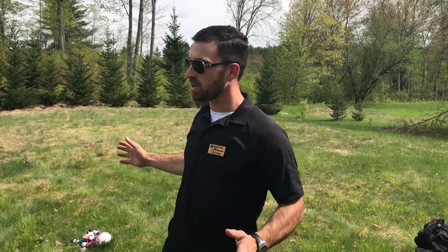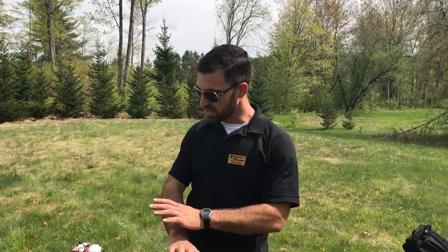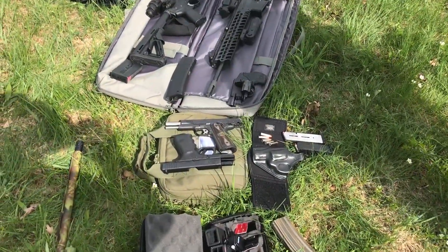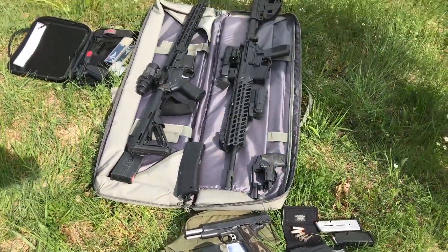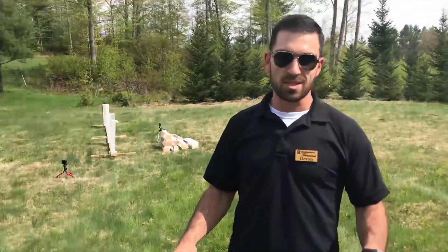I'm not here to judge. I just want to try to put out some facts to the best of our ability to present them. It's going to be informative — we haven't shot this before, all the targets are going to be fresh, and it'll be kind of a surprise to see what happens. If you'll follow me, you'll see we have a layout of guns: everything from a 12 gauge shotgun, a 38, a 9 mil, a 45, a 300 blackout, an AR-15, and a 308.